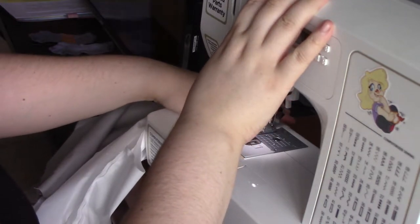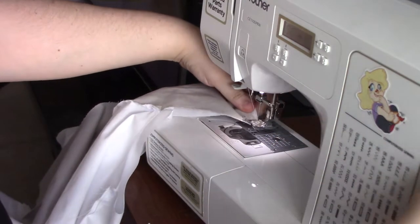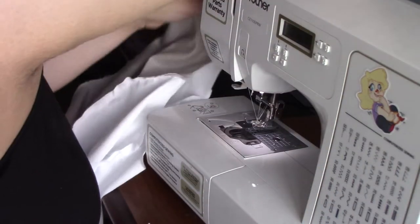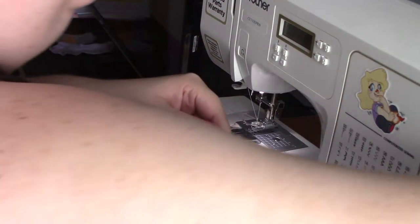I just followed the instructions of the sewing pattern and sewed everything together the way it was supposed to be. I apologize that I don't really have more detailed footage — I really thought that I did more, but apparently I did not.